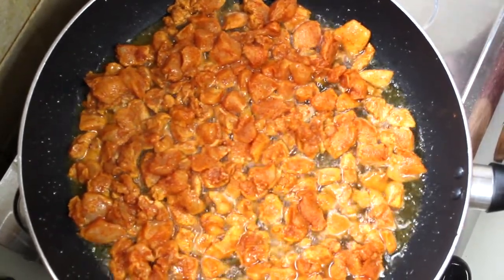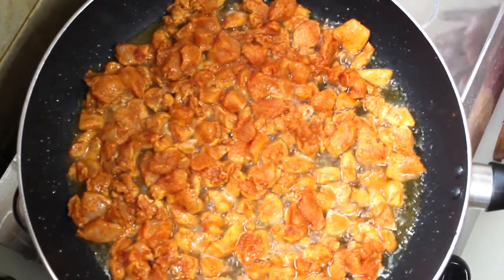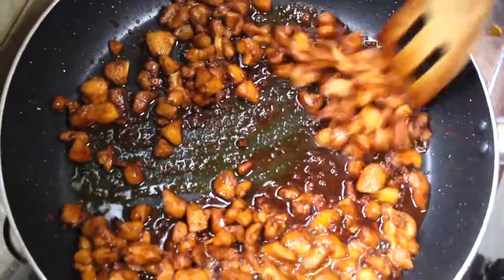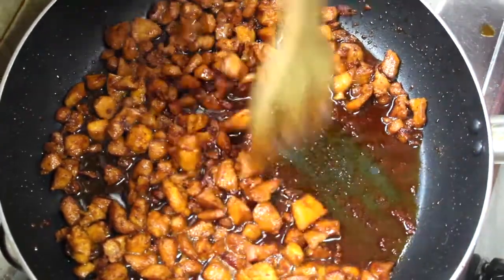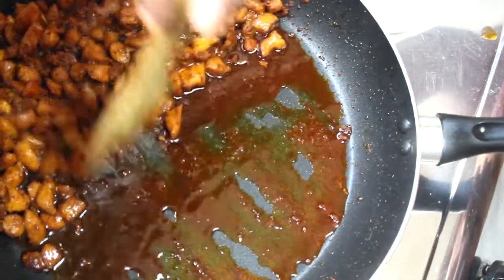This is a very good dish. The chicken is put in here and they are put together a little. Now we have to mix the ingredients in the pan on both sides.